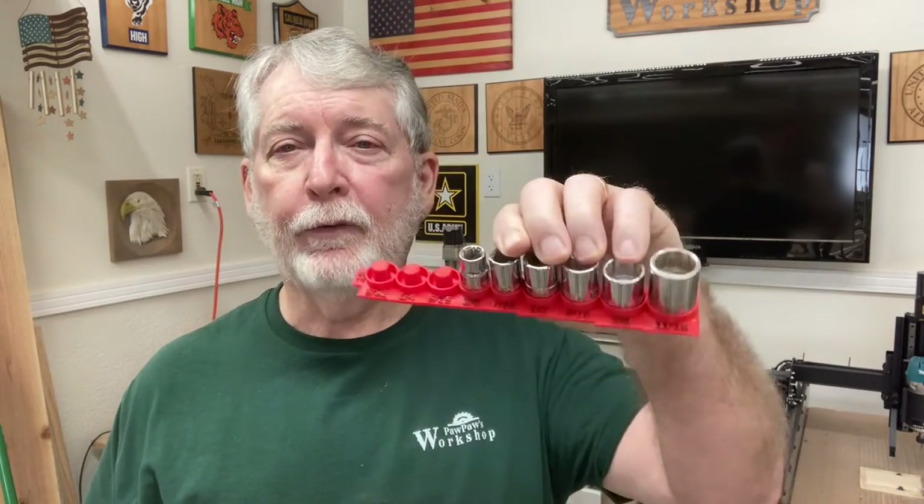I hope you found this quick and short video very useful and you'll try making one of these in your shop. If you're just starting out, this is a perfect solution. You don't have to use 3D printers or a CNC machine — you can use just a regular hand drill, a drill press, whatever tools you happen to have to make this really effective means to organize all your sockets.